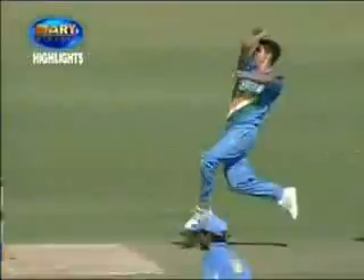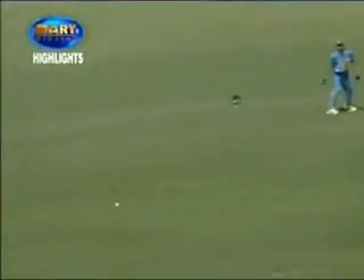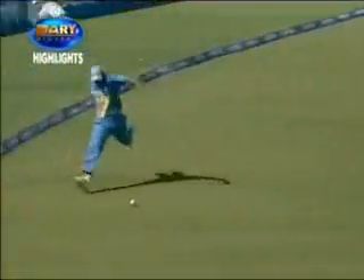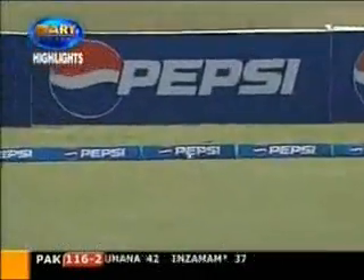Oh, that's brilliant. Exquisite timing from Inzamam-ul-Haq. Very difficult to beat the cover drive at that position. He did that, and then Zaev Khan. Unfortunately, he doesn't like taking him on. But when you play shots like that, you don't need to.